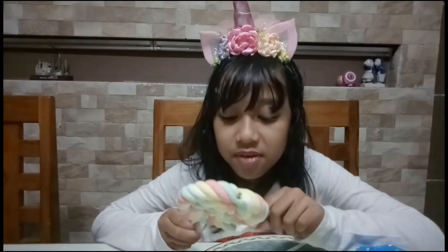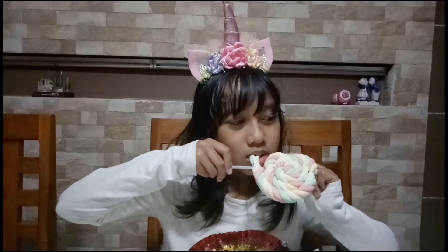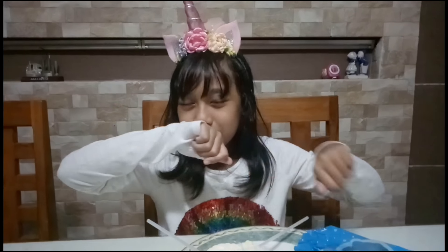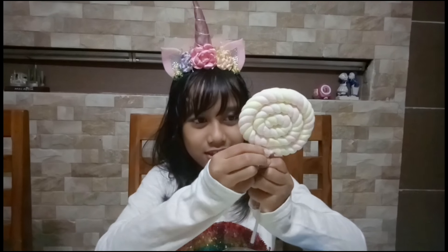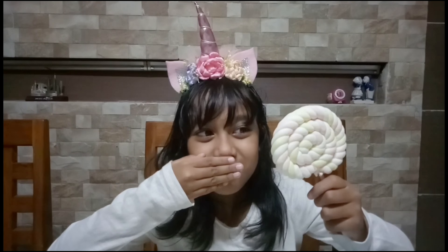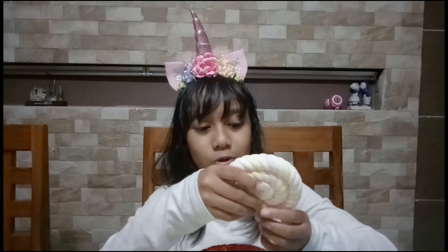It tastes fruity — thumbs up, so good! Let's try this one — we're gonna try the full one. This one is more fruity, and this one is still lemon. I don't know exactly what it tastes like but it tastes so good!